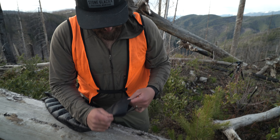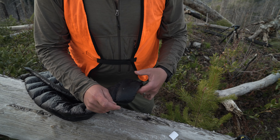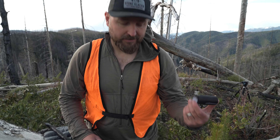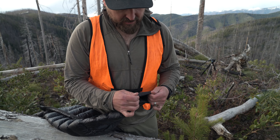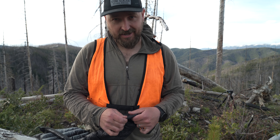So there you go. You can see that should prevent any additional down from purging out of that hole that I made. Good way to fix it. I recommend keeping a little bit of this in your pack — doesn't weigh very much, super inexpensive, and just a good way to do a bush fix out there. If you have any other questions about how to fix other products or products in general, please feel free to reach out. We're happy to help.